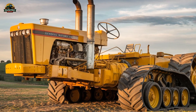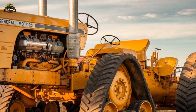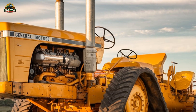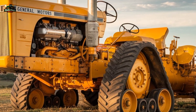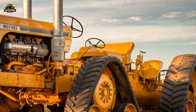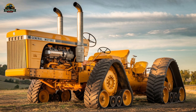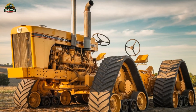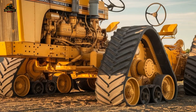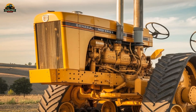Despite its unmatched power and durability, the Chamberlain 40K replica isn't a practical choice for modern farming. Today's farmers rely on tractors that are fuel-efficient, equipped with advanced hydraulics, and integrated with smart farming technology. The 40K, on the other hand, is purely mechanical, requiring hands-on expertise to operate. It is more of a collector's item and a historical showcase rather than a practical workhorse. That being said, it remains an awe-inspiring machine, drawing crowds at exhibitions and agricultural events.